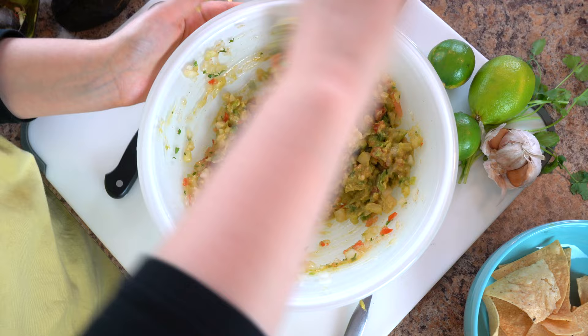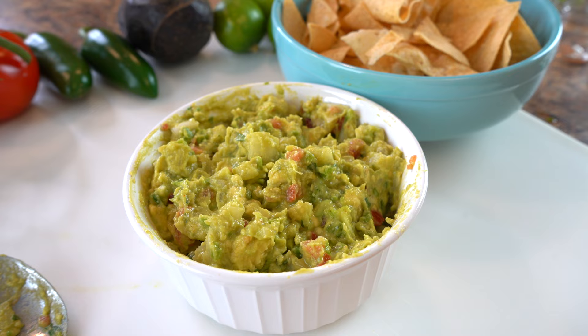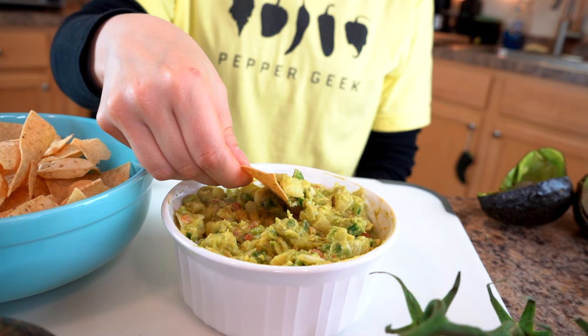Pour your guacamole into whatever serving bowl you're using. Don't overthink the portions of tomato and onion — guacamole is pretty difficult to mess up. If you want to mix it up, you can always add other ingredients: bacon, blue cheese, a splash of orange juice for a little tang, a splash of tequila, or a little bit of your favorite hot sauce with a flavor profile that you like.